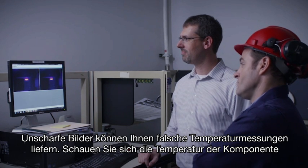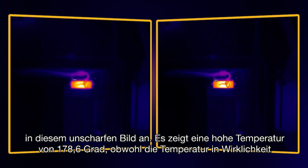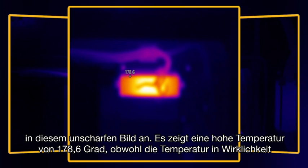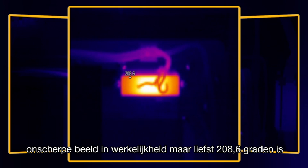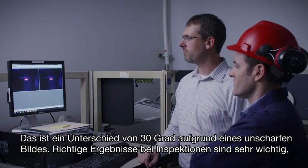Out-of-focus images can give you inaccurate temperatures. Look at the temperature of this component in this out-of-focus image — it shows a high temperature of 178.6 degrees. When in fact, in this in-focus image, it is 208.6 degrees. That's a 30-degree difference due to an out-of-focus image.